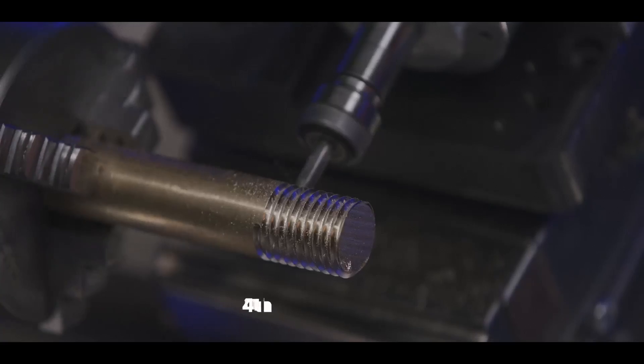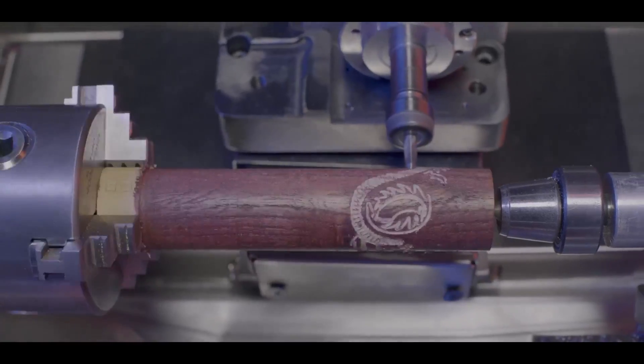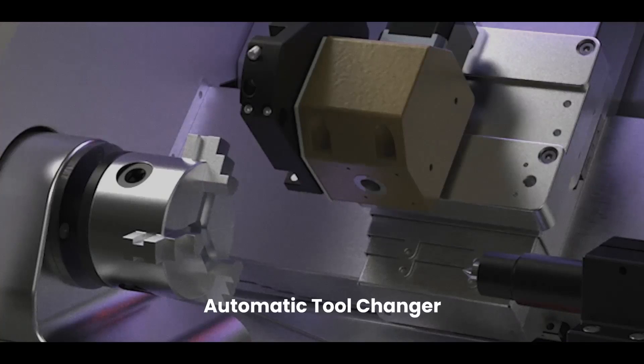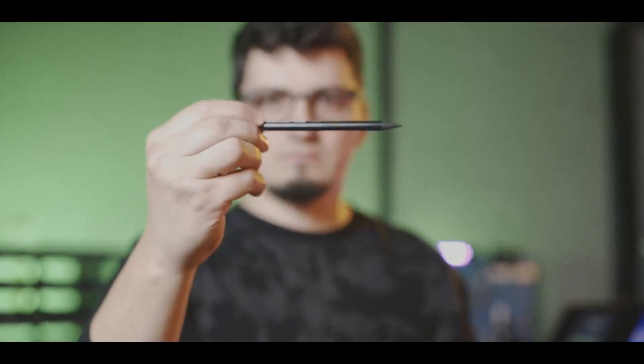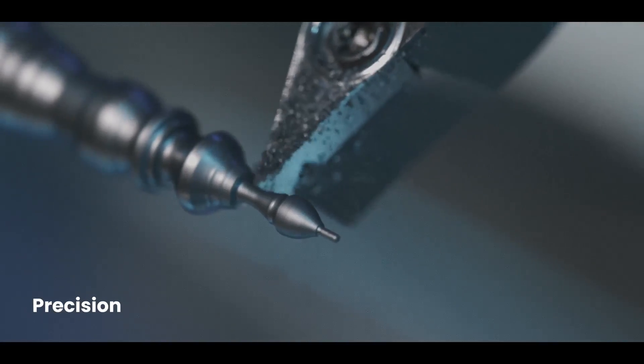Round supports four-axis capability with the spindle, enabling you to explore new dimensions of machining. With the option of an automatic tool changer, you can complete the entire production process in a single run, delivering high-quality results with great precision.